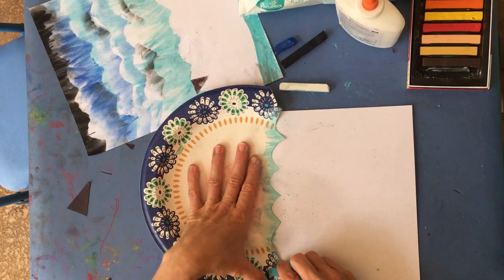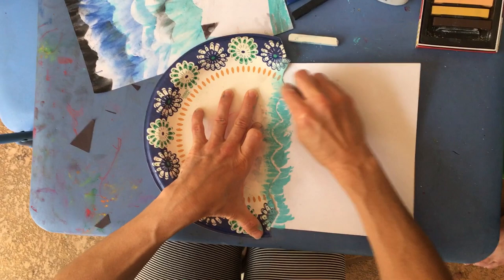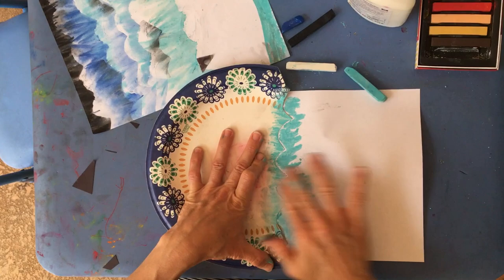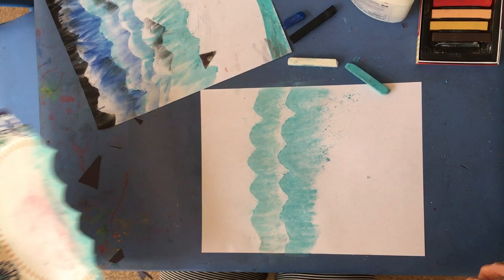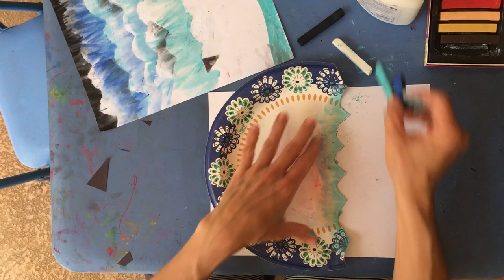Now I'm going to take white out and do a regular blue - it's still the lighter blue - just dragging it across the plate. Don't move the plate and blend it down. So we did a lighter version and then we had blue, and now I'm going to mix these two to start getting a little darker as I go.